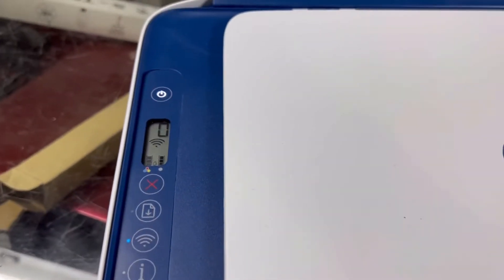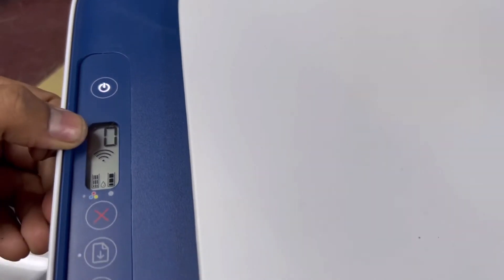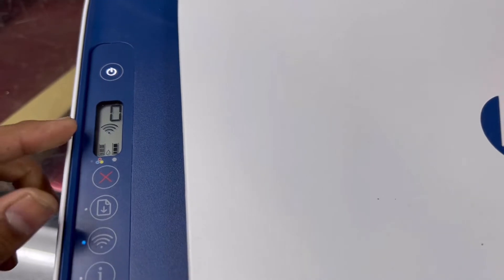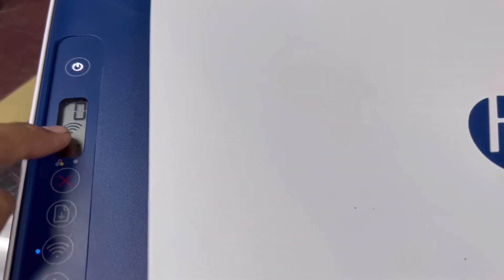Here we go. If I show you the screen, you will see here are Wi-Fi signals, but there is no sign of Wi-Fi Direct. When we enable Wi-Fi Direct, an icon should appear here on the screen.